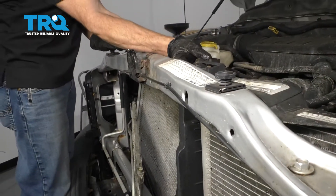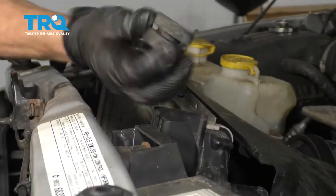Now back up top, we're just going to carefully grab onto this right here. Slide it off. Do the same over on the passenger side.